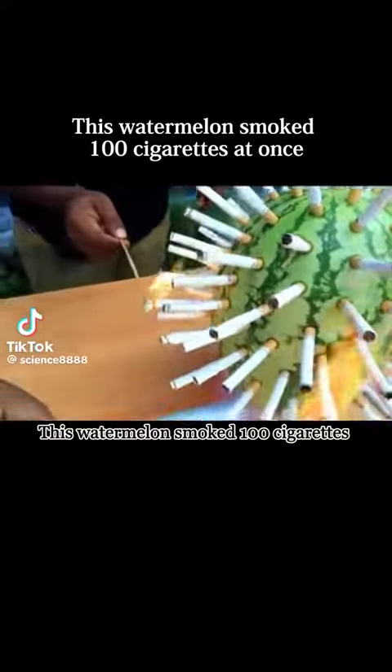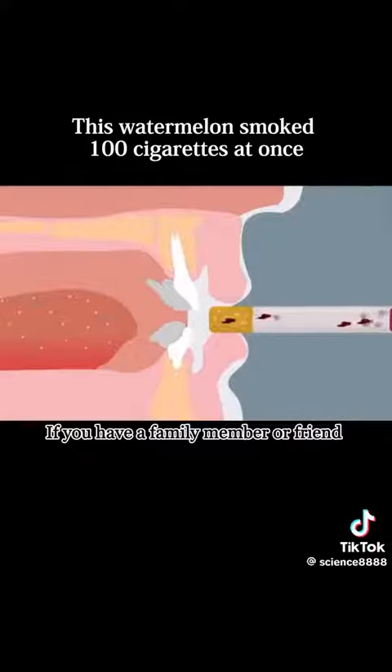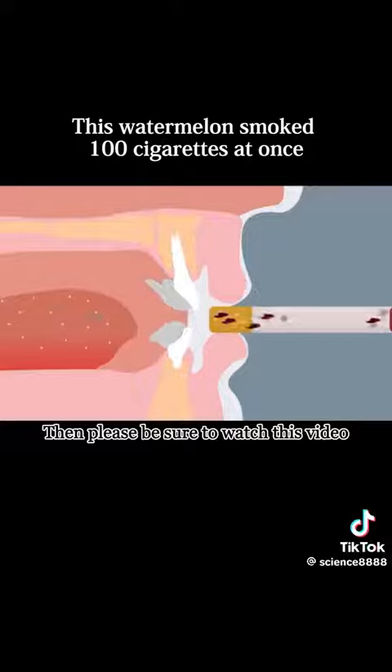This watermelon smoked 100 cigarettes at one time. What exactly will change inside it? If you have a family member or friend who is a heavy smoker, then please be sure to watch this video.